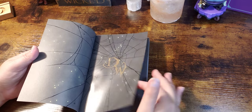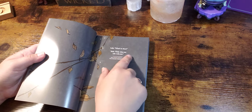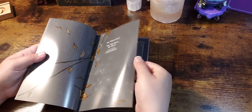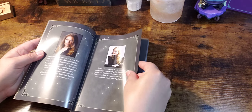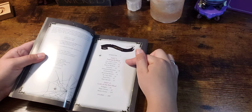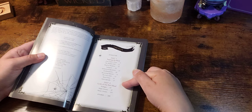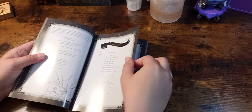Before I get into the cards, let's go through the book real fast because it is full color. I kind of love it already. So let's see if there's any particulars we need to look at before going into the deck. We have information about reading it, lots of information, and then tarot spreads and the meaning of the cards.